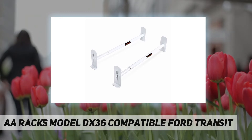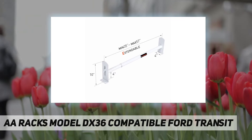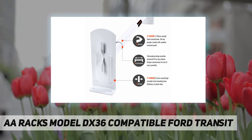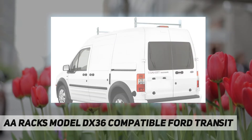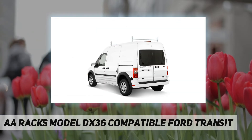All steel systems are powder coated for superior protection. The extra wide mounting base uses a polyfoam gasket and interior plate to secure the rack system onto the vehicle. Crossbars are made with 17-gauge steel and mounting bases are made with 11-gauge steel. The max load capacity for this two-bar system is 350 pounds.